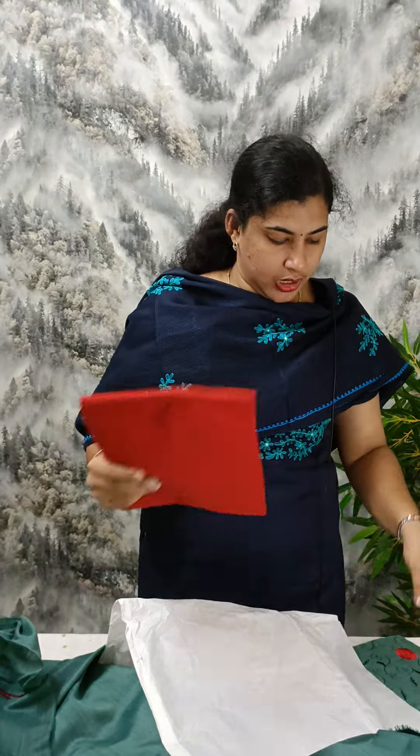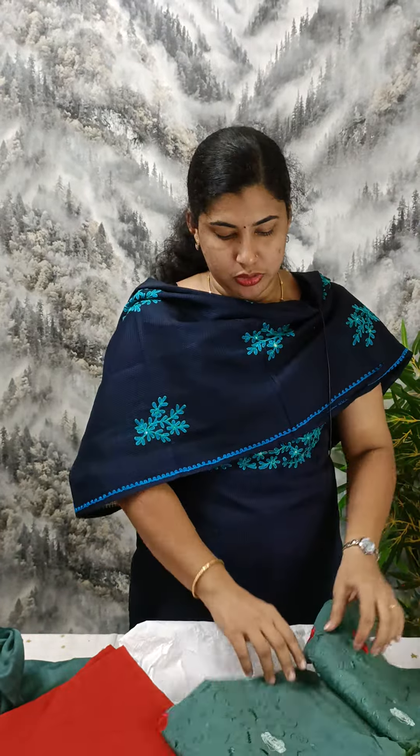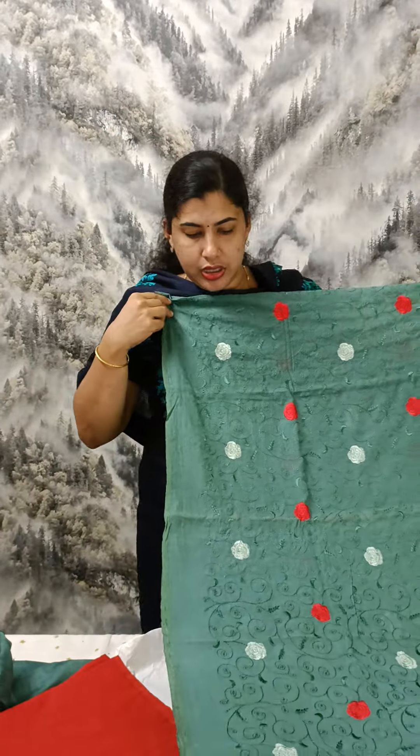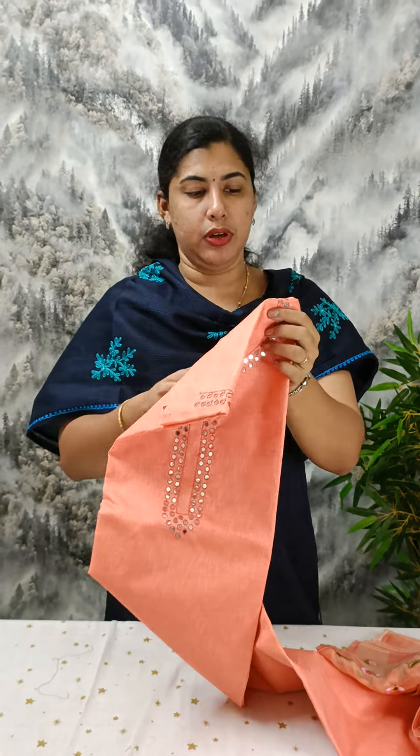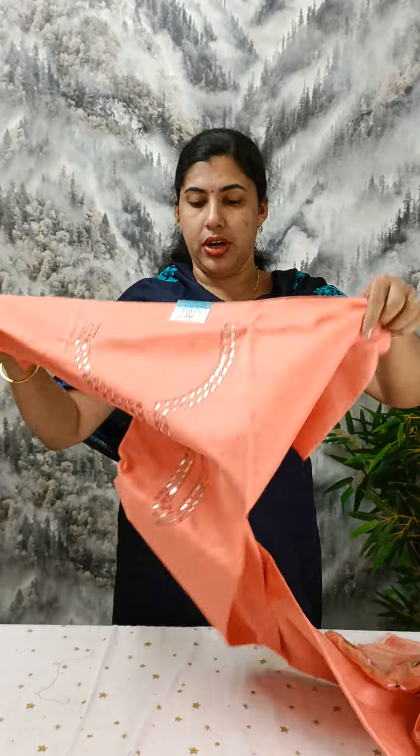This is a cotton silk beadwork. This is a semi-jute material. This one also has a nice design — you can see the work itself.